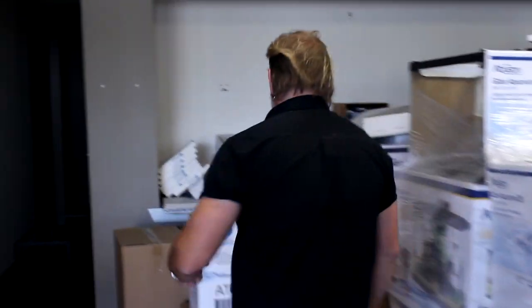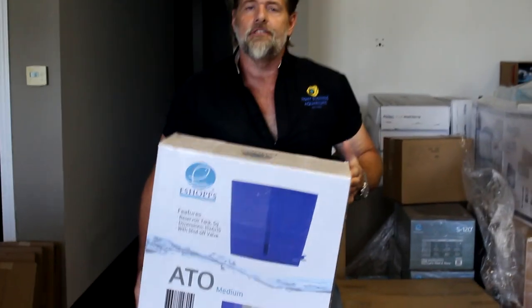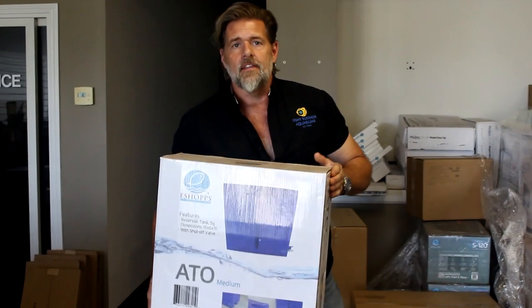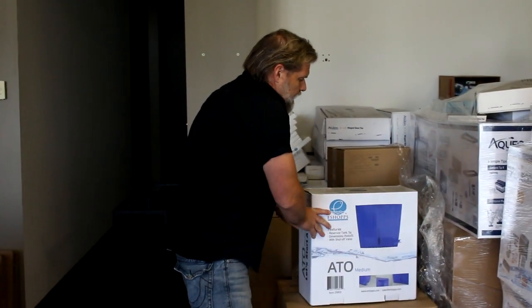One of the things I'd like to show you to start things off is the new ATO by e-shops. We haven't stocked this yet — we have a couple different sizes — but if you have a reservoir or sump-type system and you need an auto top off to keep things going with the tank, this is a great one. E-shops is one of the companies we love the most for aquarium sump design, skimmers, and things like that.